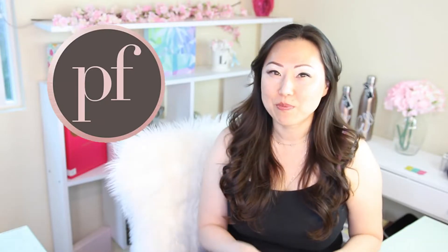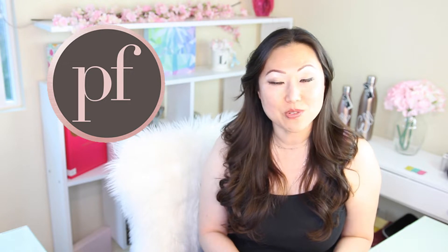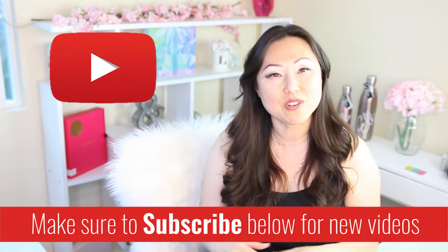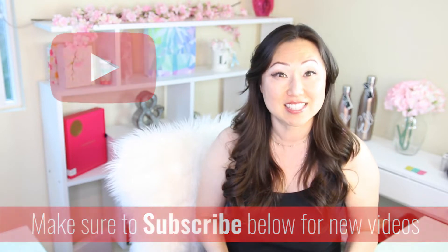Hi everyone, I'm Lisa from Pretty Fabulous, and I help online businesses create beautiful digital downloads using Adobe InDesign. So if this sounds like you or something you might be interested in, make sure to hit the subscribe button below. I post new videos every Monday and Thursday, and I do unboxings like today on Saturdays.